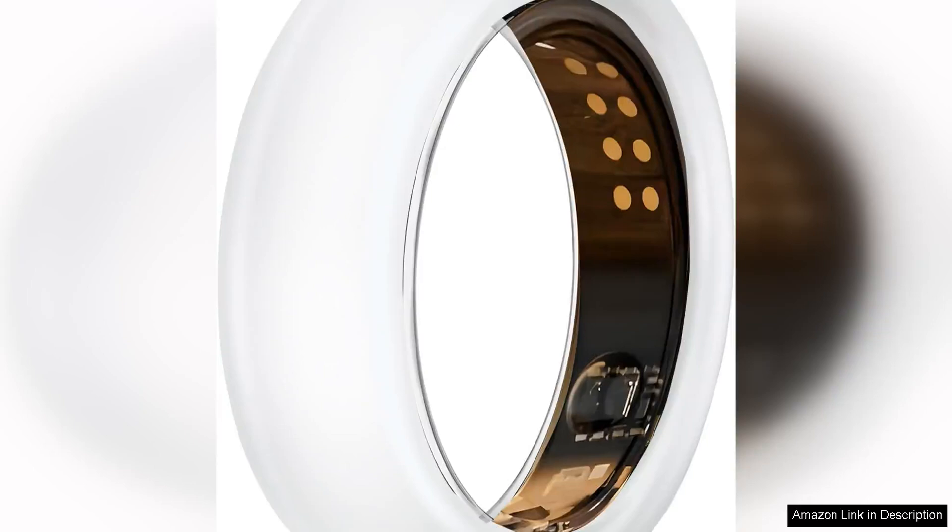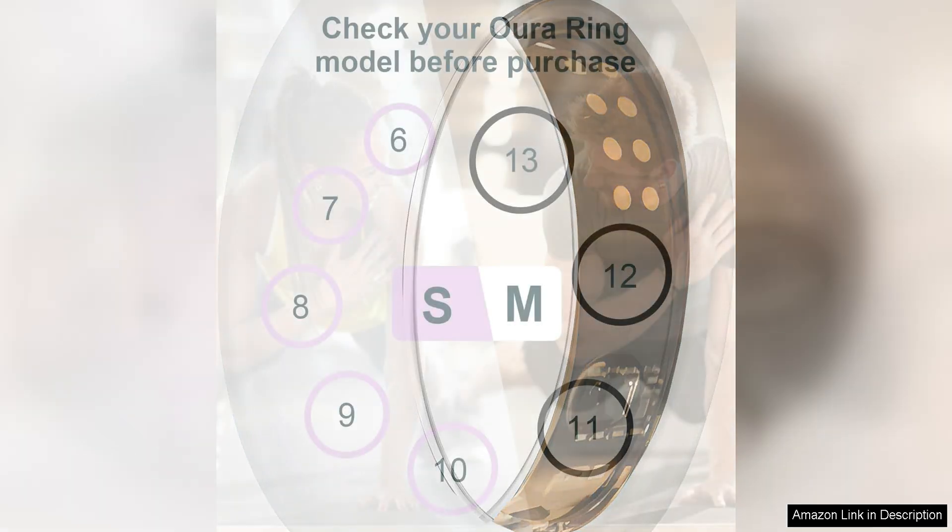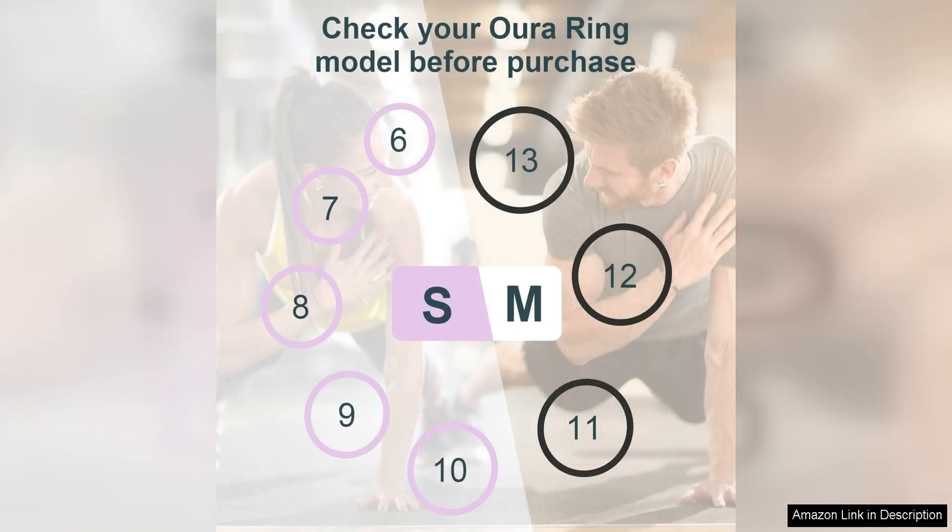The ring protector for our Aero Ring Gen 3 is a must-have accessory for anyone looking to protect their investment. Made from high-quality silicone, this anti-scratch cover is specifically designed for men, providing a seamless fit that doesn't add any bulk to the sleek design of the Aero ring.